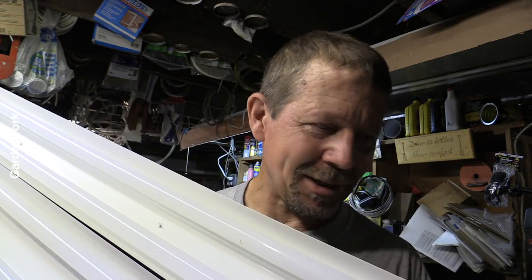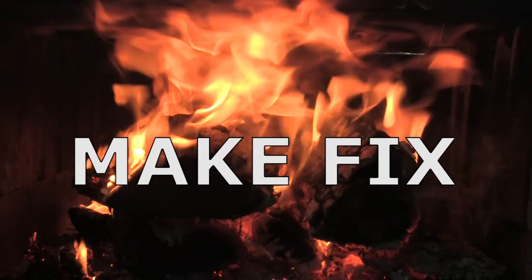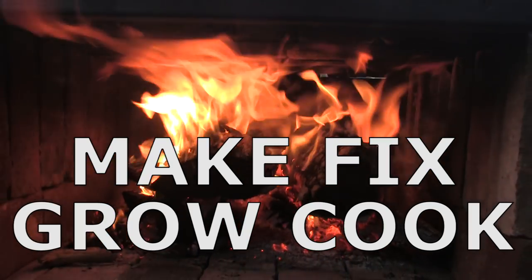So imagine this really cool opening with cutting and stuff and me talking like I am now, but talking about a grow light. This is part of the finished grow light — the other part is on the ground, it's too heavy for me to lift. Make, fix, grow, cook. GardenFork.